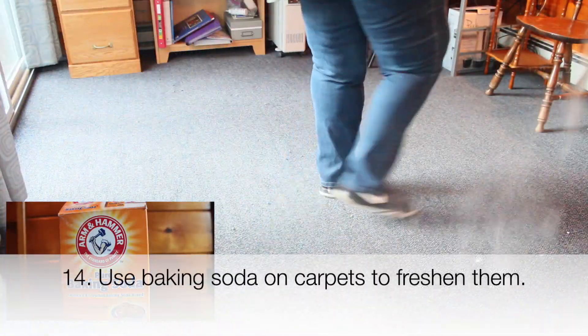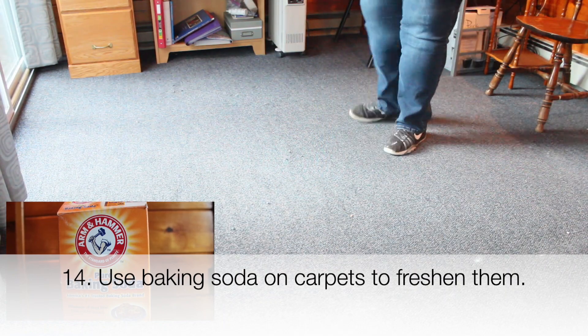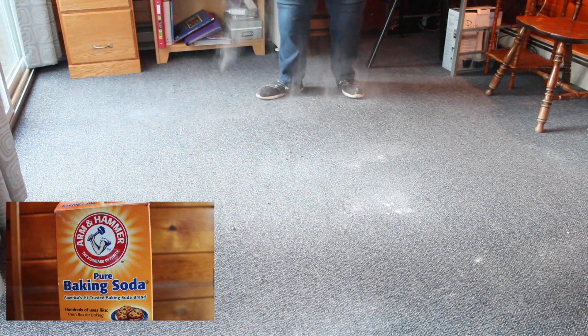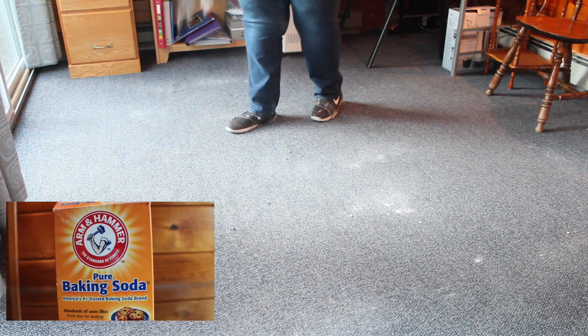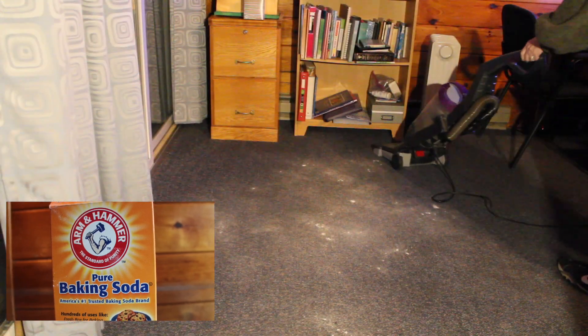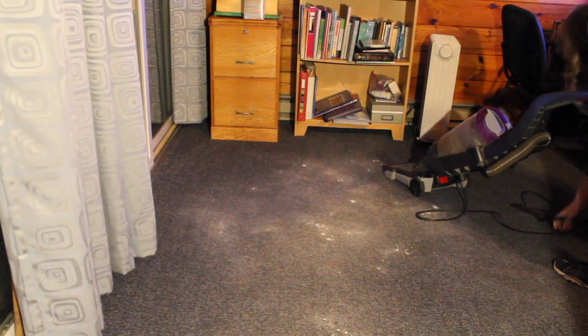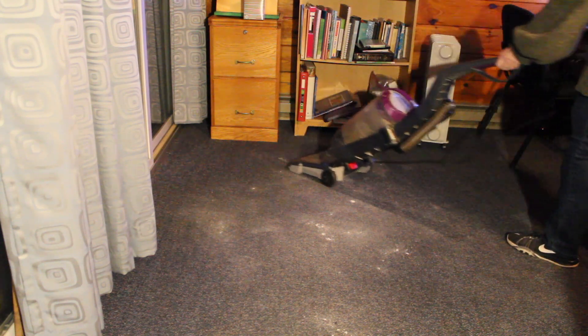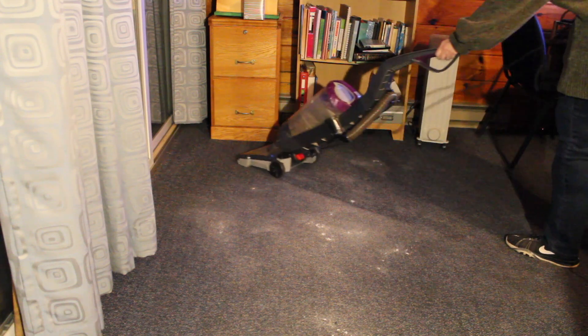Next up is the carpets. We do not have to be spending all that money on carpet fresheners. Just grab the baking soda out of the baking cabinet, sprinkle it down, wait a little bit, and then vacuum it up. Even if you completely forget about it until nighttime, like I did, you can still vacuum it up. It's not going to harm your rug to be sitting there extra time. Thank goodness.